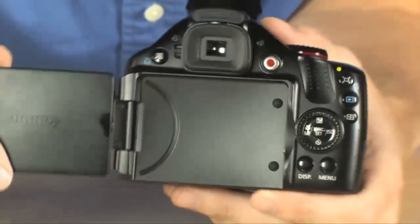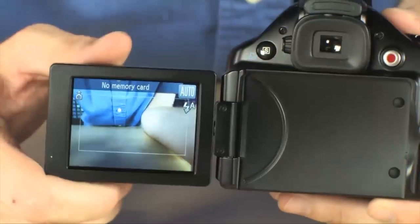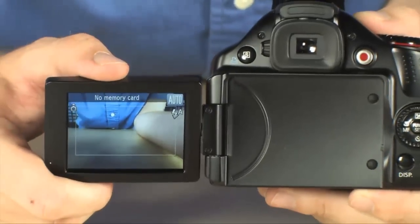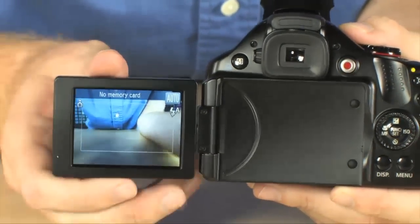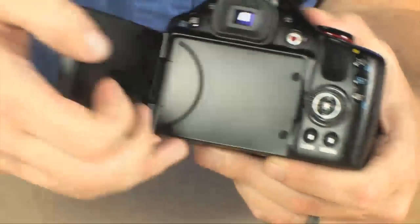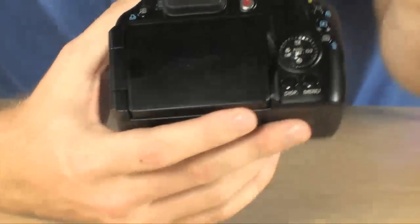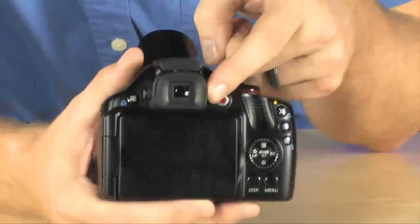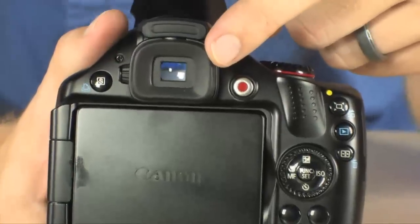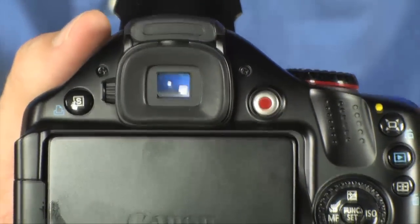In the back you've got a 2.7 inch LCD, and this is an articulating LCD. So you can use this to snag different angles — up high, down low — so you can really frame up your shots in a cool way. When you're not using the LCD screen, it tucks away so the screen is fully protected. It even has an electronic viewfinder so you can look right through there and frame shots up just like you would with a digital SLR.